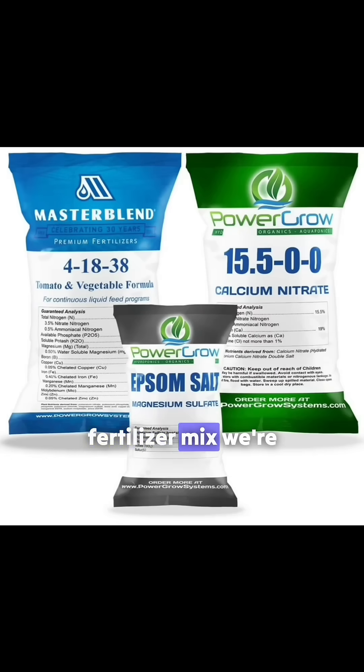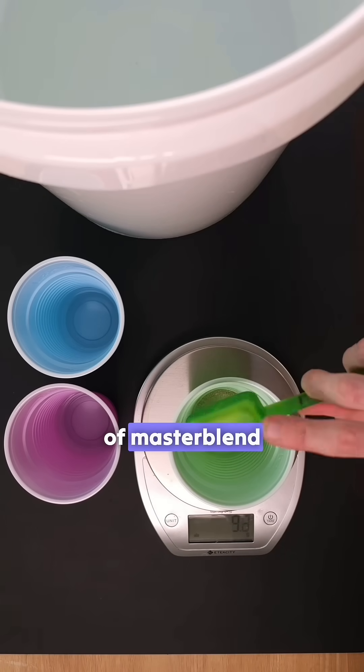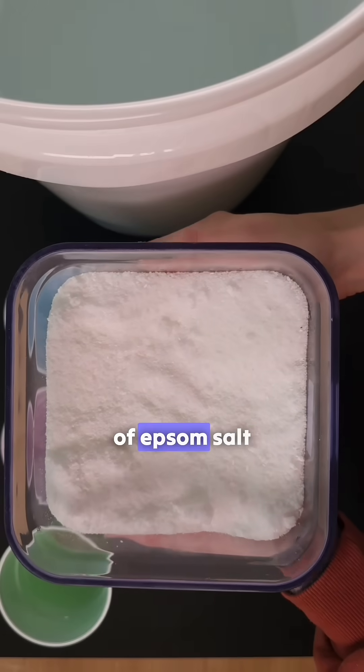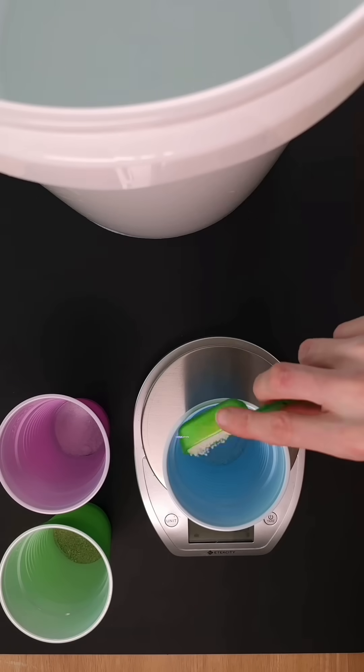This is the fertilizer mix we're using. For each five gallon bucket, we measure 12 grams of master blend, seven and a half grams of epsom salt, and 12 grams of calcium nitrate.